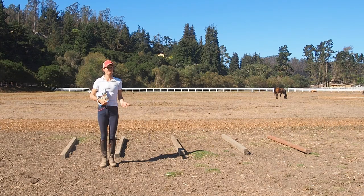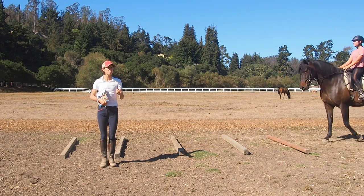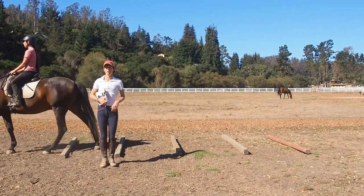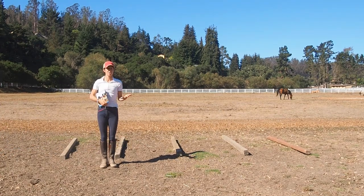Those are the equivalent of, in human athletics, what we would call form drills or physical therapy maneuvers designed to put the body in correct alignment so that the body is capable of more comfortable movement and is able to perform longer, more powerfully, and recover better. A lot of riders, myself included, when we learned how to ride and train horses, this wasn't part of what we learned because we didn't know enough about it back then — but now we do.